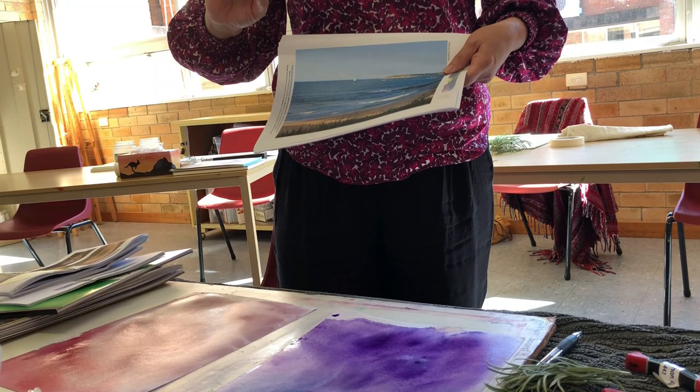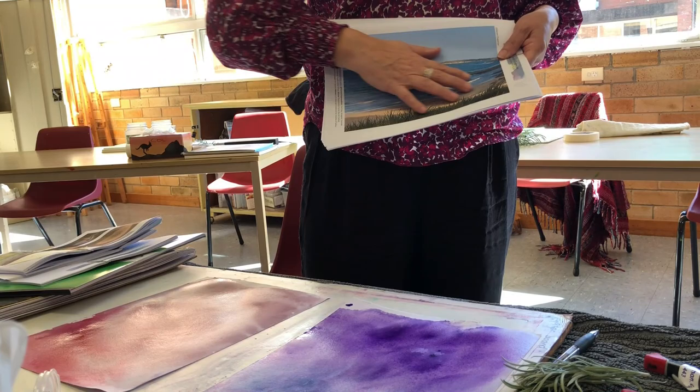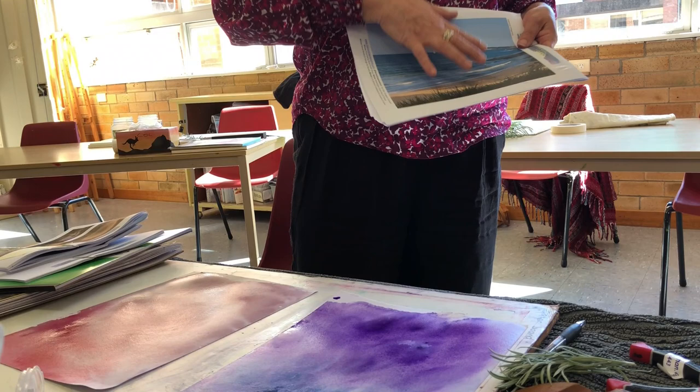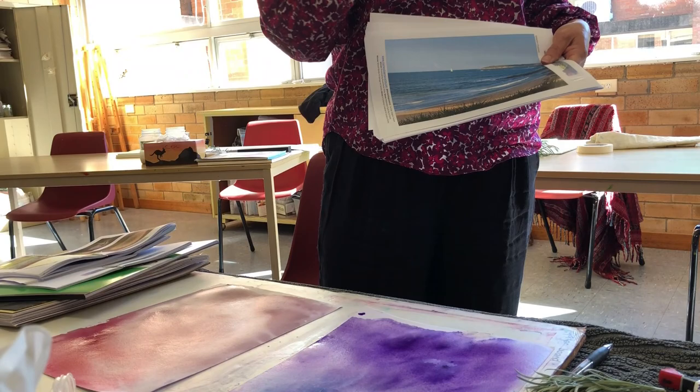You might have a landscape that you'd like to work from that has meaning for you. I find if you work from a photograph that has meaning — you've been there, you took the photograph — when you get into the process of painting it's more enjoyable and you can go deeper faster. If you're looking at a painting that has some memory associated with it, that's why this will be next week. If you don't want to bring one, I've got heaps here.